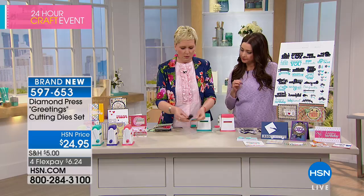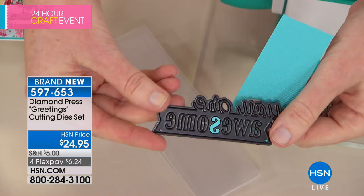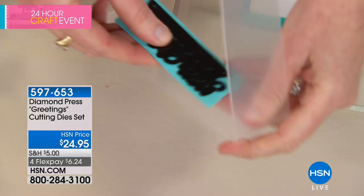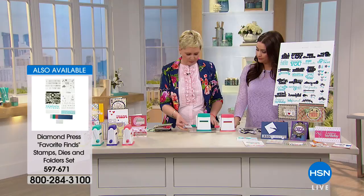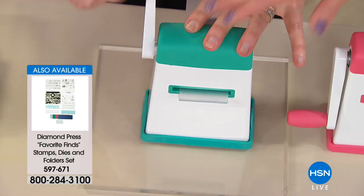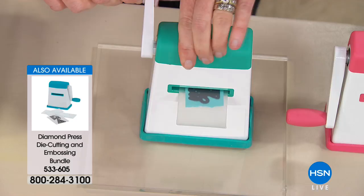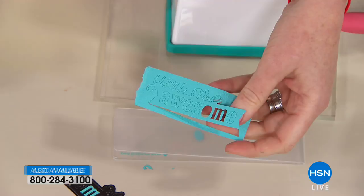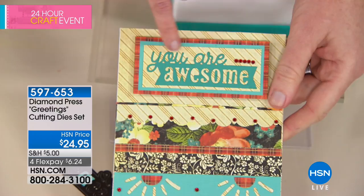If you're not used to metal dies, see that ridge on the side — that's the side you want to have down on your paper. Take a scrap of paper, lay your die down with the ridge side down, and insert it into this Diamond Press clear folder. This comes with your die set. You turn the handle — and I'm not straining, I'm using just a couple of fingers. Open it up, look how intricate this die is. Peel it out and put it on a card — look at that intricate cursive writing.